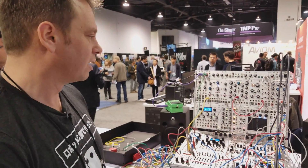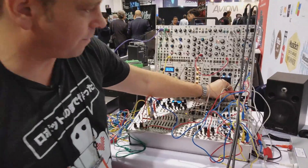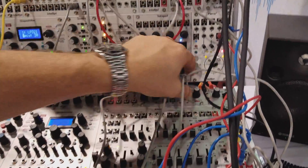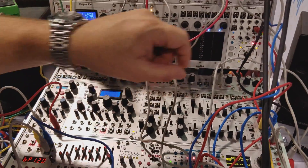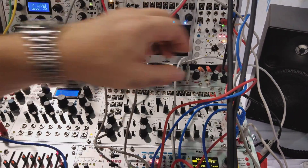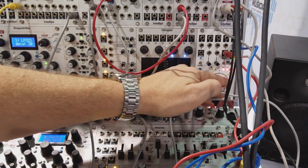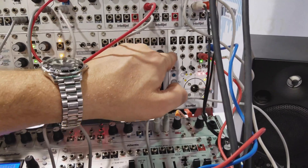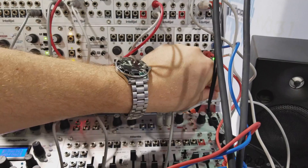I'm going to show you our three new modules. Starting with the Planar 2 — everything is on pause right now so I'm going to hit run on this. The joystick is controlling CV and XY outputs, and there are voltages normal to the inputs here. We can get voltages out with up to six different sources.